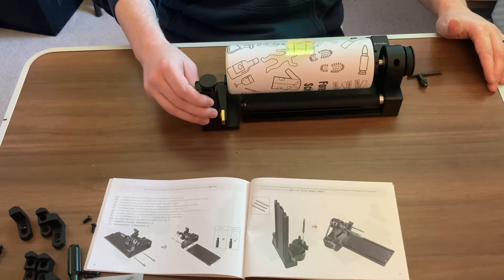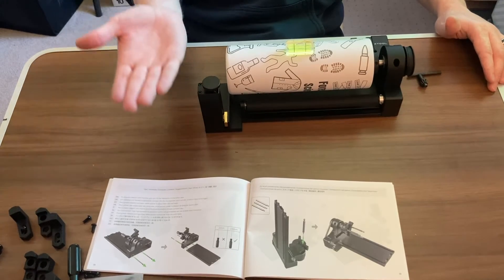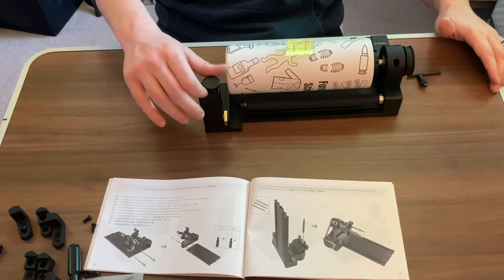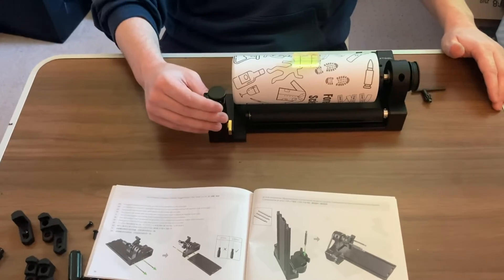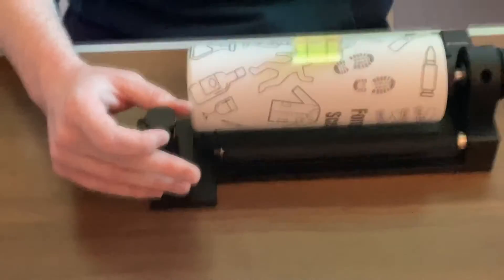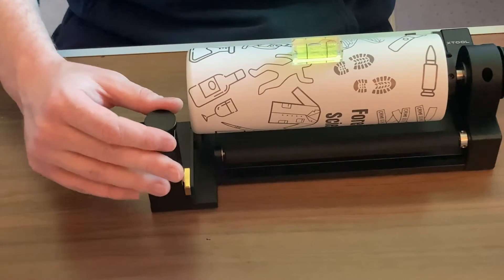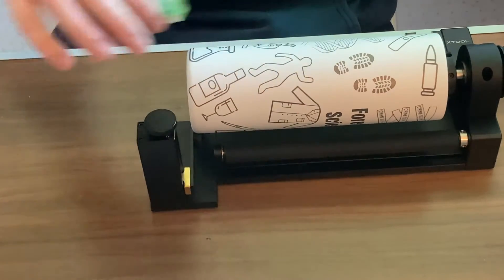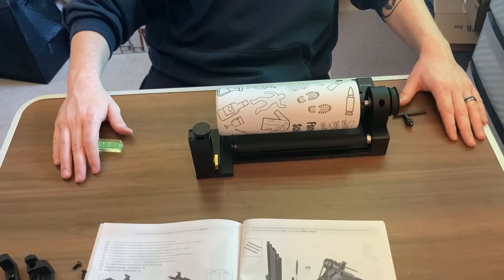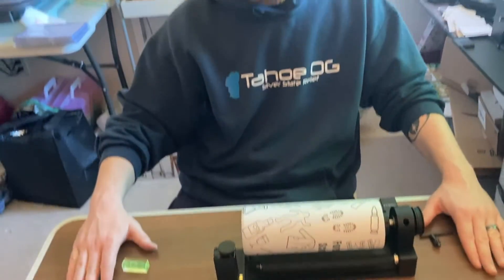When you place the support device here, counterclockwise brings it down and clockwise brings it up. We're going to go clockwise — it's already level, so we're just going to have it touch the bottom to give the tumbler that extra support. Make sure you keep your level on the very center to make it level. Once it's level — and you can do this inside of your X-Tool machine — you will be free to engrave your tumbler or whatever you see fit.